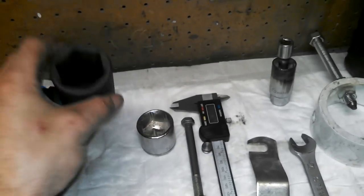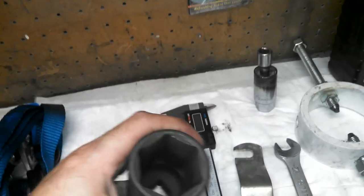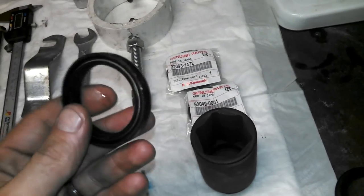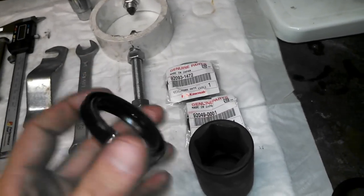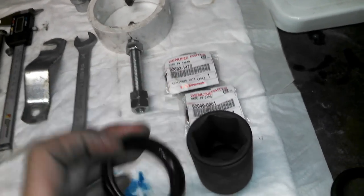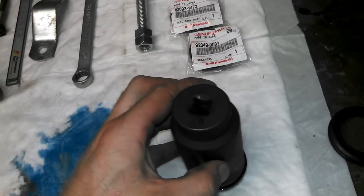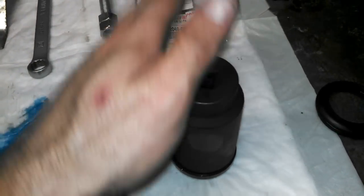Another thing you might need is something to drive the seals back in — it doesn't need to be a socket. On this bike, the seals actually go in really easy, so you don't need a dedicated driver. But this particular socket happens to be the same size as the seal, so you can use it and tap it with your hand on the bottom of the fork tube to drive it in straight.